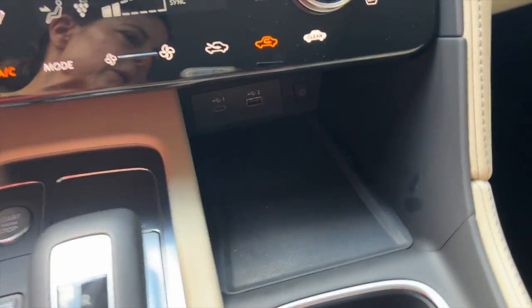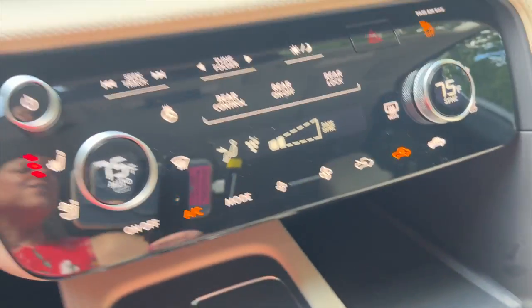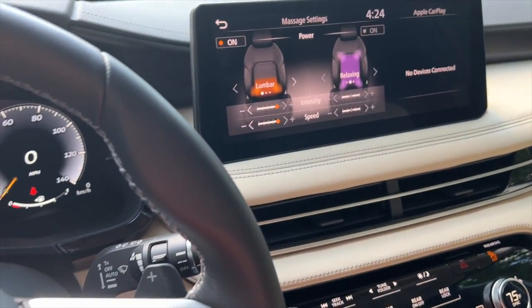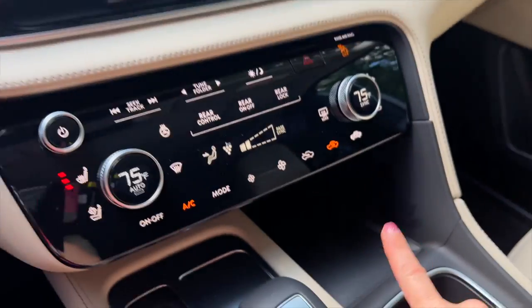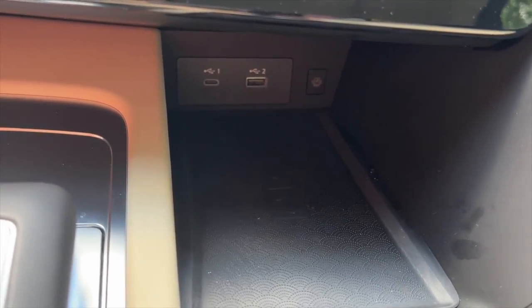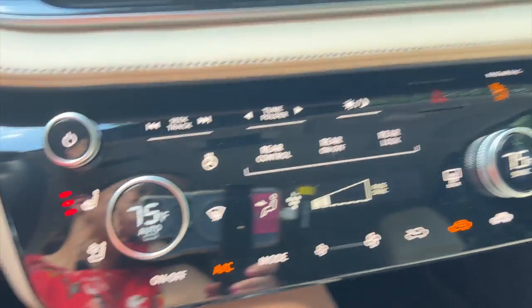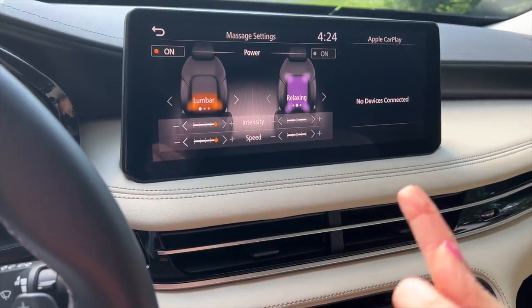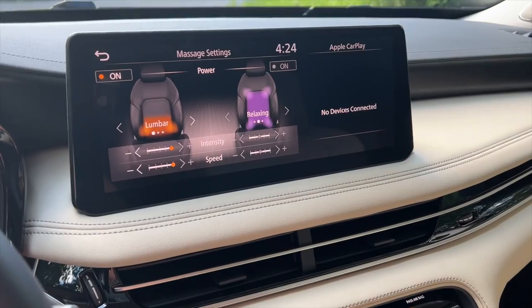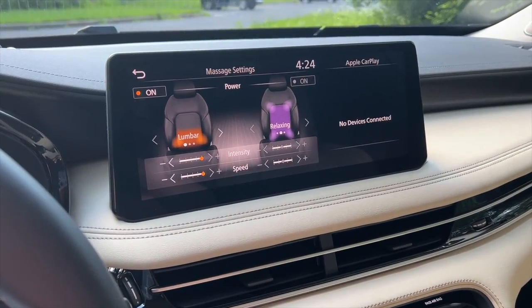Something else that makes the good list while we're sitting here in the driver's seat is this area right here. In addition to having a wireless charging pad, you also have USB-A and USB-C charge ports. While we are in this transitory phase of new devices, old devices, and everything in between, these three options will make sure that everybody stays charged. I'm definitely appreciative of the fact that you have USB-A, USB-C, and wireless charging. You also have wireless Apple CarPlay — my phone's connected to CarPlay right now. All of that connectivity gets another check in the good column.